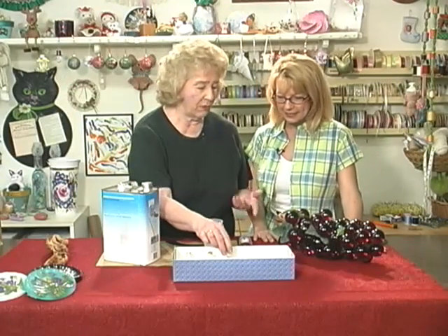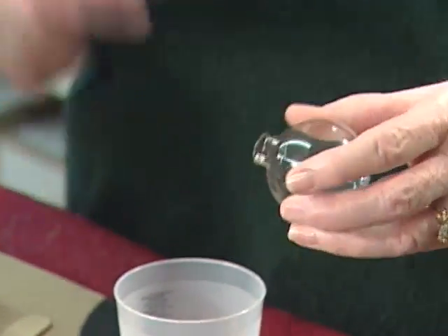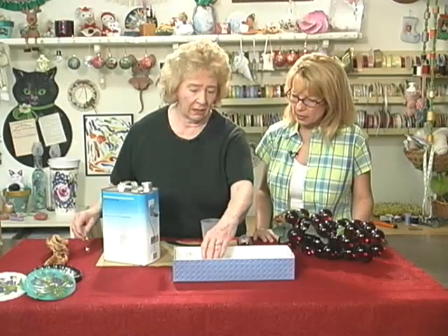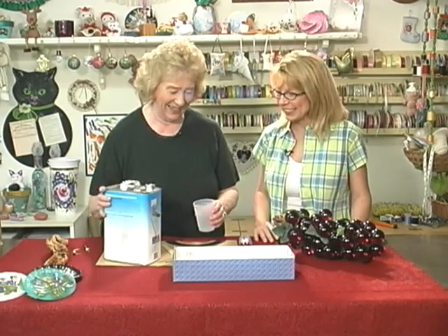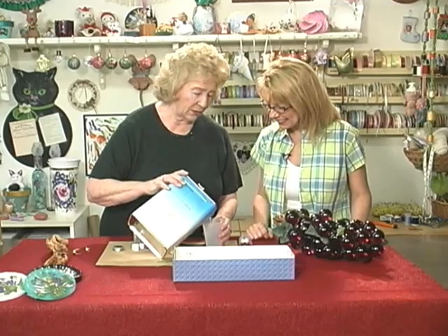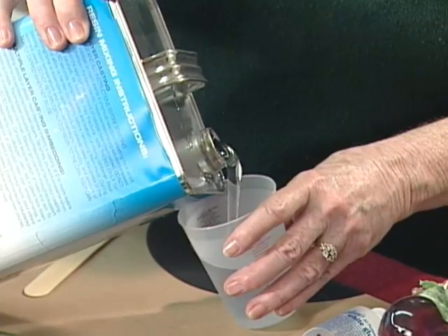We're going to start out with just now — when we first did these years ago, they had a special mold for them. But now I'm just using the little glass Christmas balls, and they work just fine. So you just pull the little top off. I'm going to pour eight ounces of resin. I've found that eight ounces will pour about three of the balls.